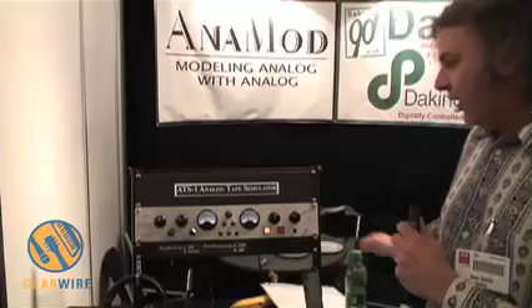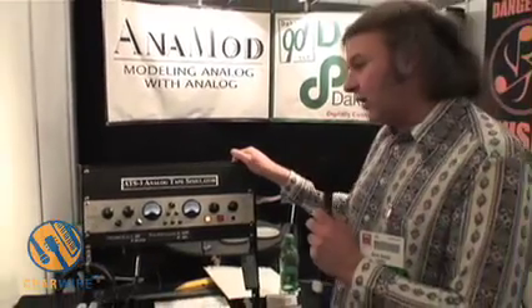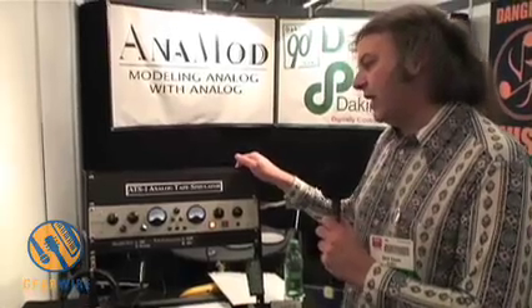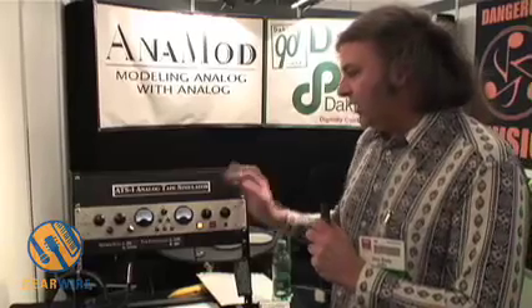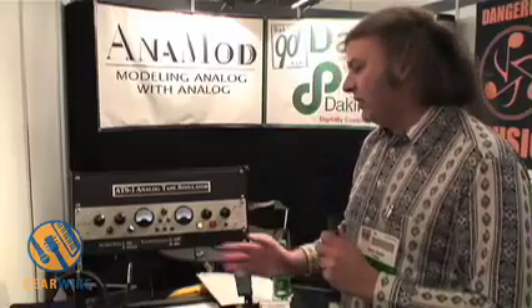So it accurately models what happens inside a tape machine. Also, the characteristics of the tape — the distortion which happens in the tape — is accurately modeled as well. By adjusting your input level, you can adjust how much distortion there is, from almost nothing to a lot.